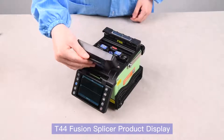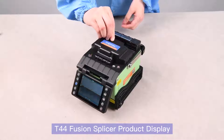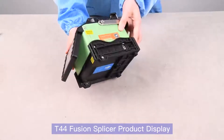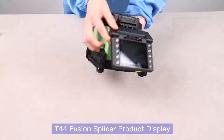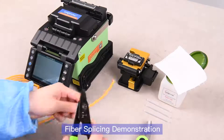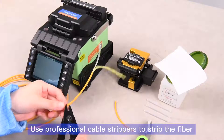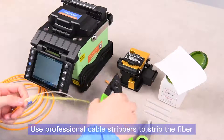T44 fusion splicer product display. Fiber splicing demonstration: use professional cable strippers to strip the fiber.